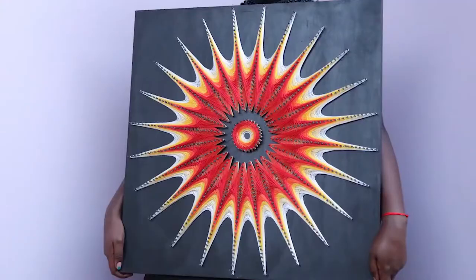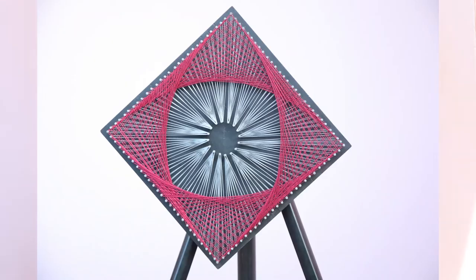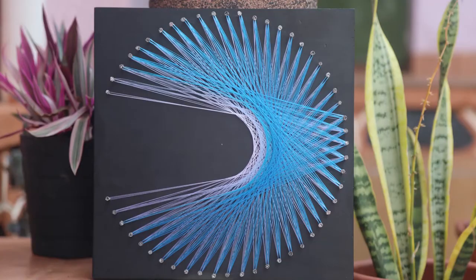String art is about arranging strings on different points to create art, to create design with colored strings. We mainly use colored strings. We can also use wires, we can also use thread — different kinds of thread to create wall hangings.